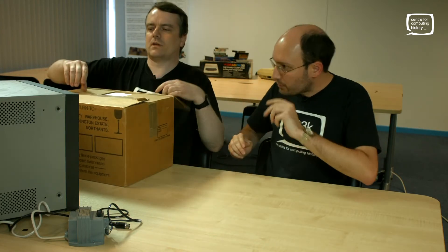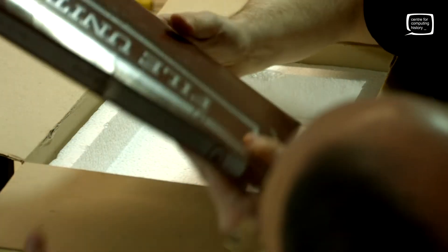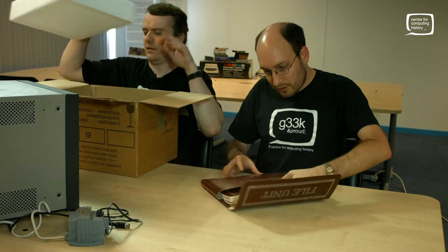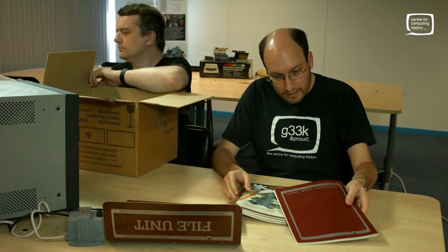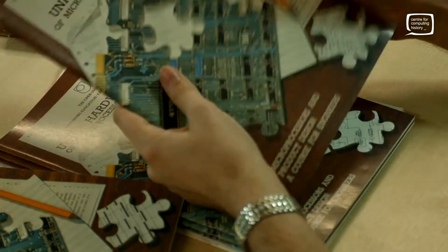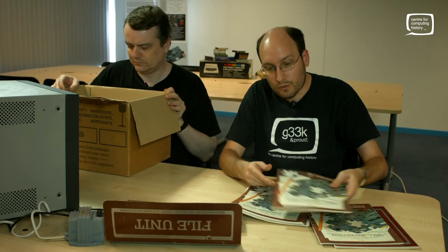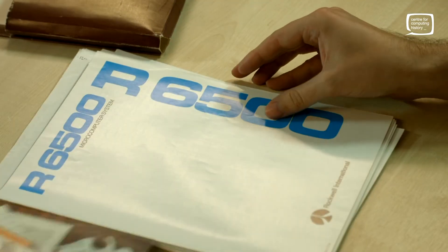There's plenty of polystyrene in here - we're going to have a bit of an unboxing. The first thing we've got here is a whole wedge of documentation, a file unit. Despite the fancy name, it is just a folder, but you get all this wonderful paperwork with it. You've got the manual, experiment books, the entire course notes. If you wanted to take the course, this would be course code PT502 - and you'll sometimes see the computer referred to as PT502 on the web. It says PT502 on the board, so I'm assuming they built it just for this one course.